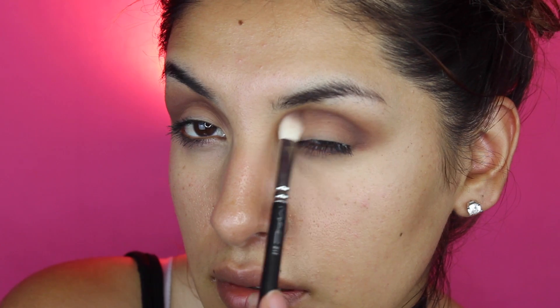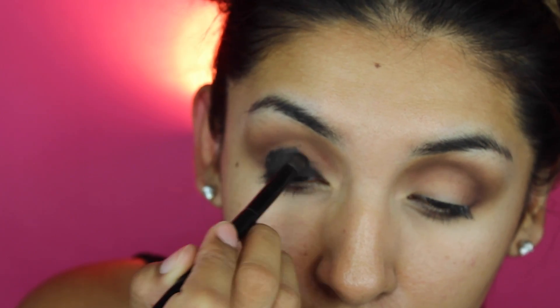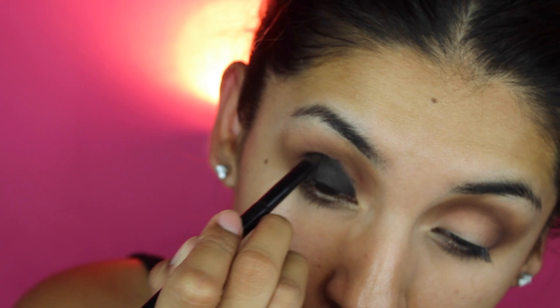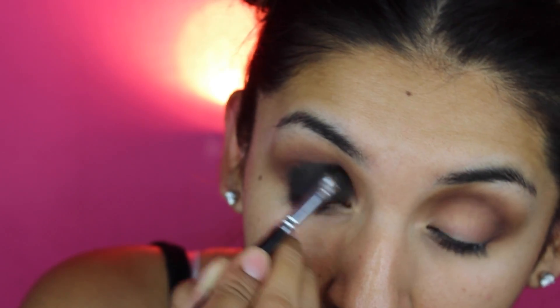Starting with the black smoky eyeshadow — it's very classic, very sexy. So first things first, we're gonna go ahead and get started by using a base that is going to help you make your eyeshadow stand out more. So just start with the black eyeliner, put that on.